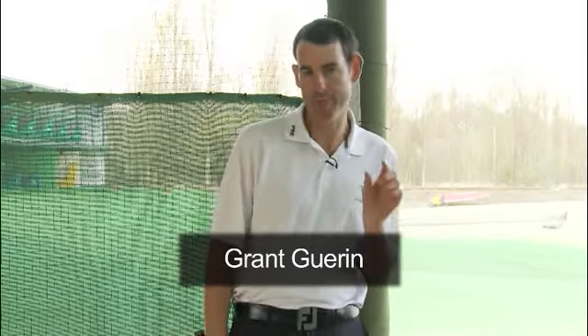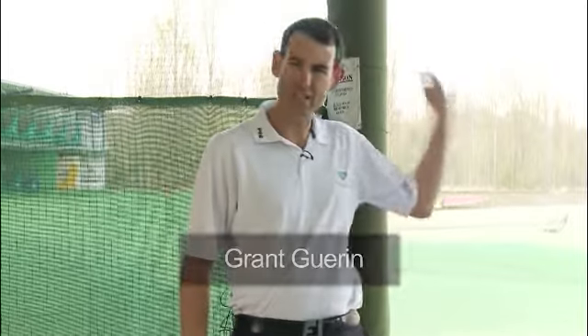Now I'd like to talk about how to play the long bunker shot — the bunker shot which is in excess of 30 yards. This is a tough shot, there's no doubt about it. That 30 to 50 to 60 yard range is tough, even for tour professionals.